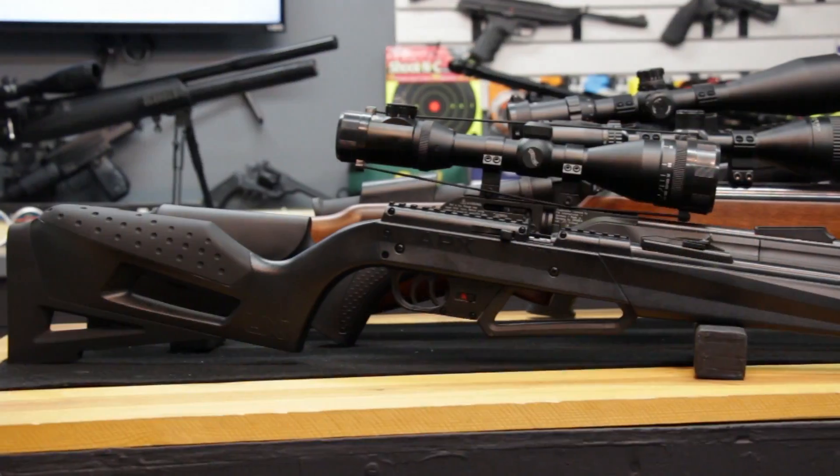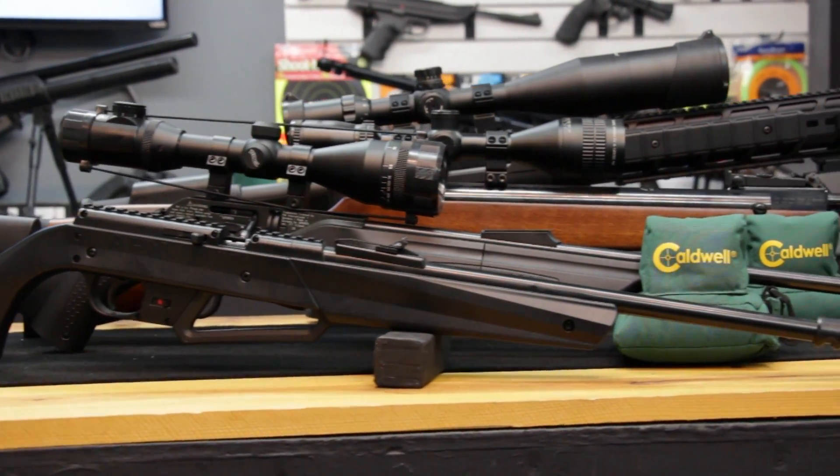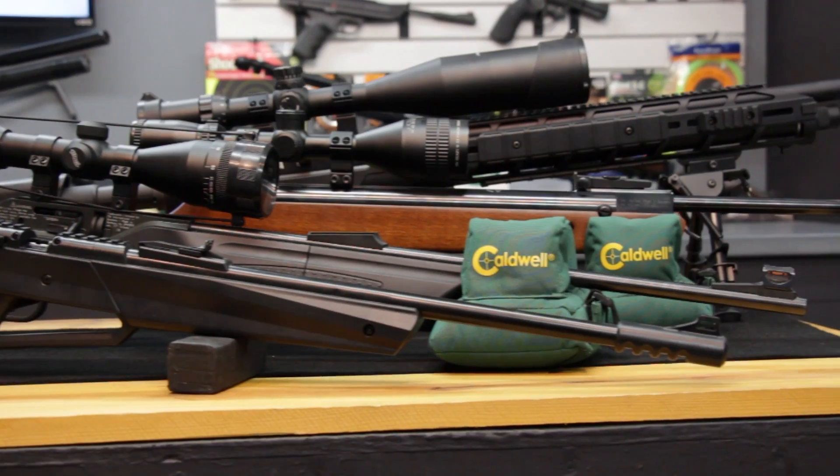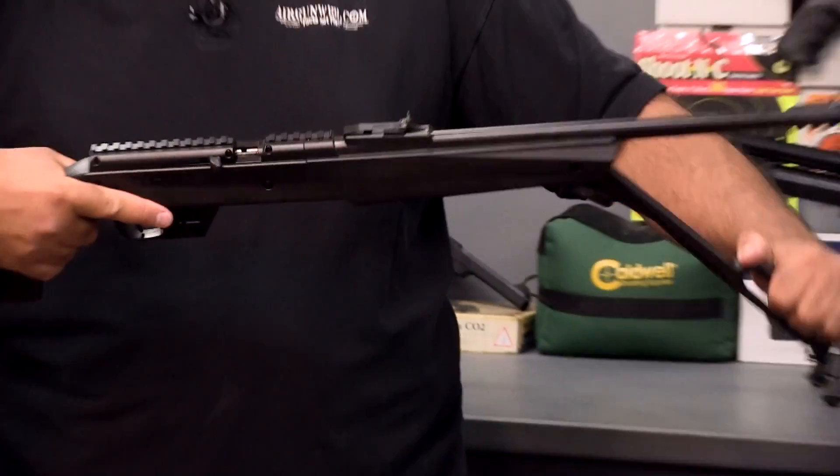Regardless of which type of airgun you choose, be it pump pneumatic, CO2, springer gas ram, or PCP, AirVentura has the right airgun for your needs and the right team to stand behind your purchase.